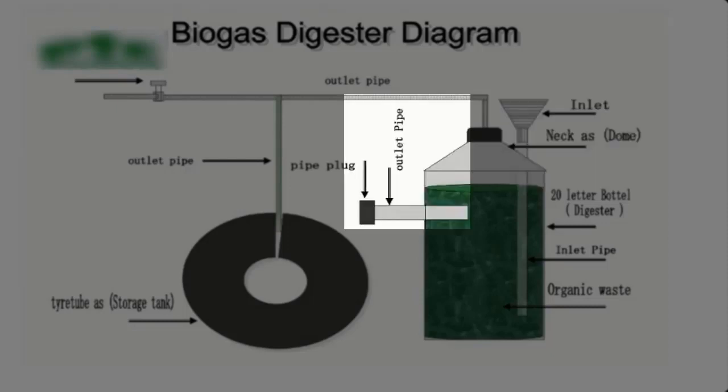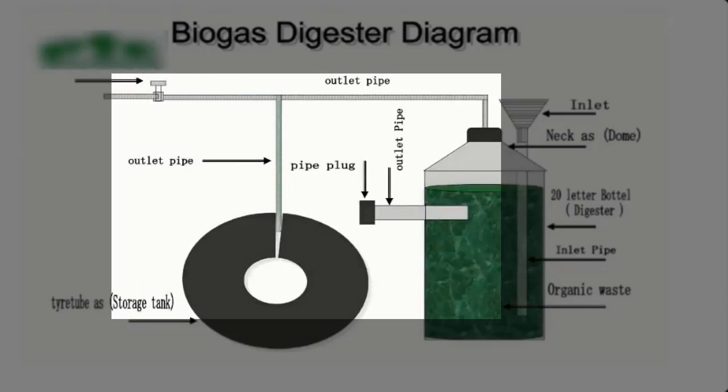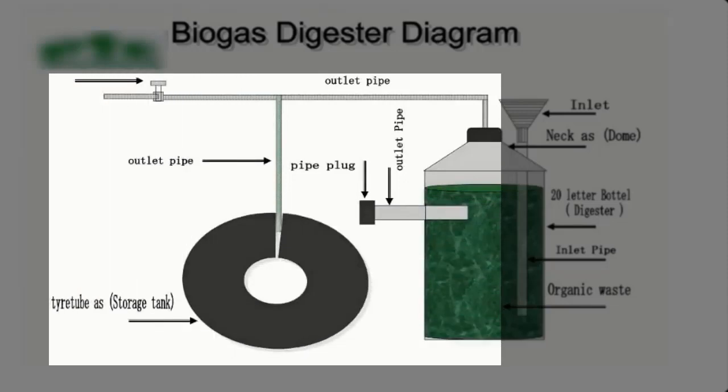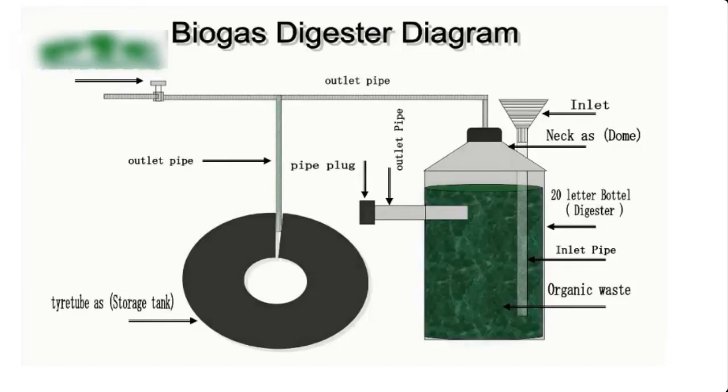This is the feed outlet and a cap. The inlet and outlet are made with 3/4 PVC pipe. This is the gas outlet, which has two 3/8 PVC holes. One goes into the reservoir, which is the tube, and the other goes into the gas valve or bouncing burner for testing the gas. This is the tube which serves as the reservoir.